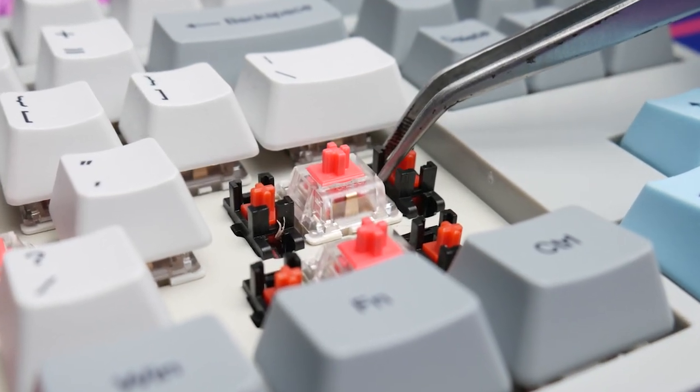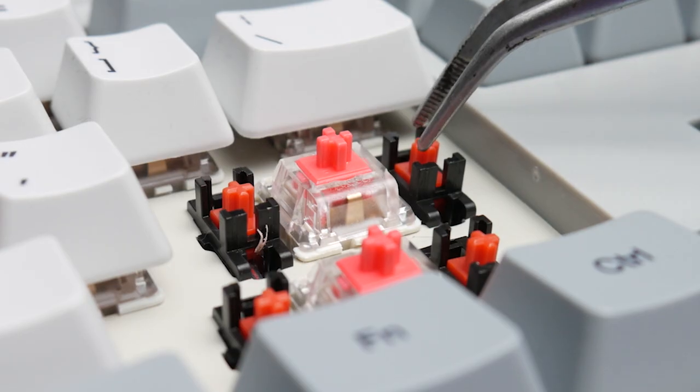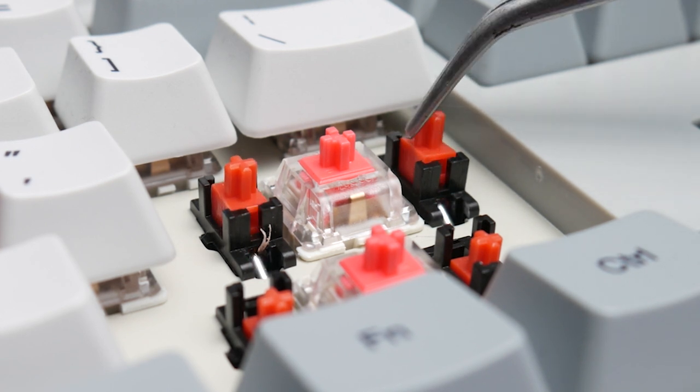Sound-wise, they're okay. I've definitely heard worse keyboard switches on this channel, but I would say they're not great — nothing terrible, but nothing to write home about. The stabilizers are also just meh. The spacebar is probably the best sounding of the bunch; the rest of them could use some work. They don't really seem to be factory lubed, or if they are, it's very lightly lubed.